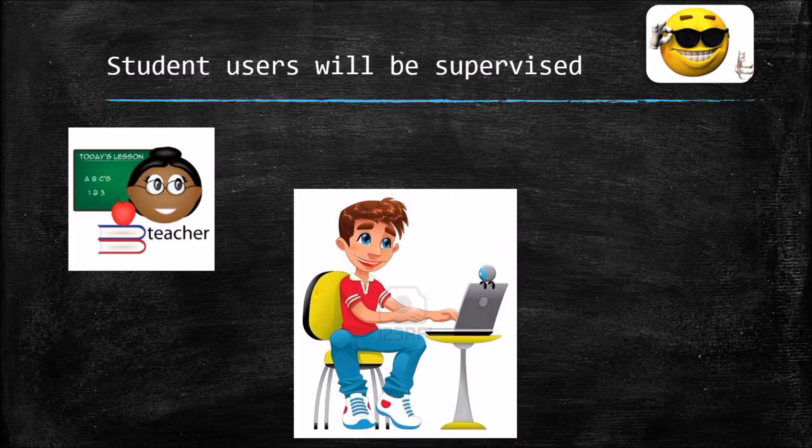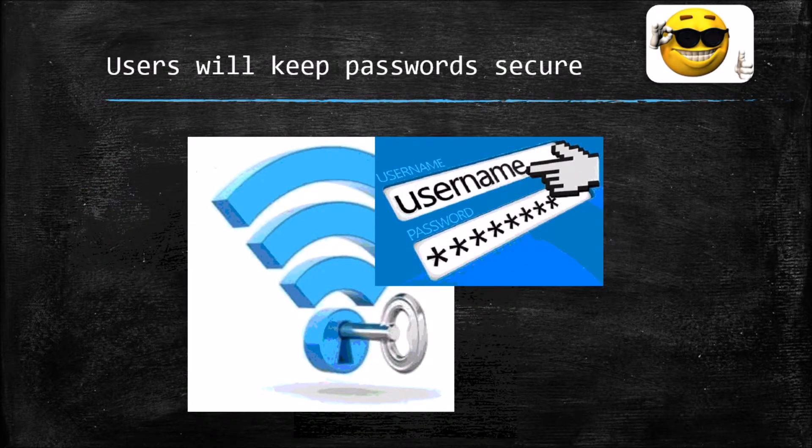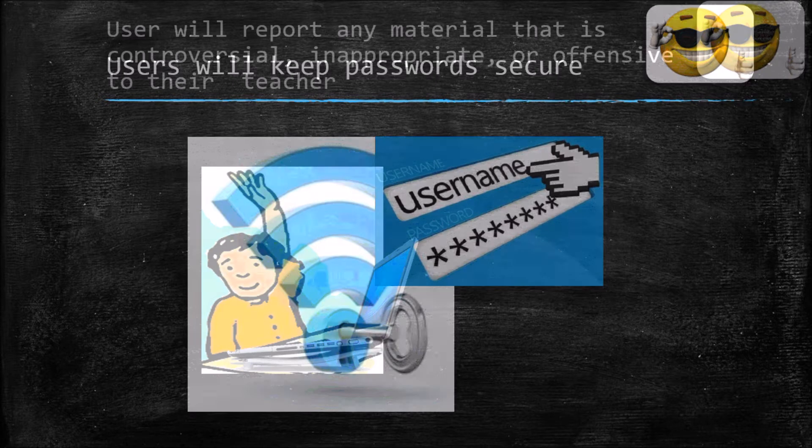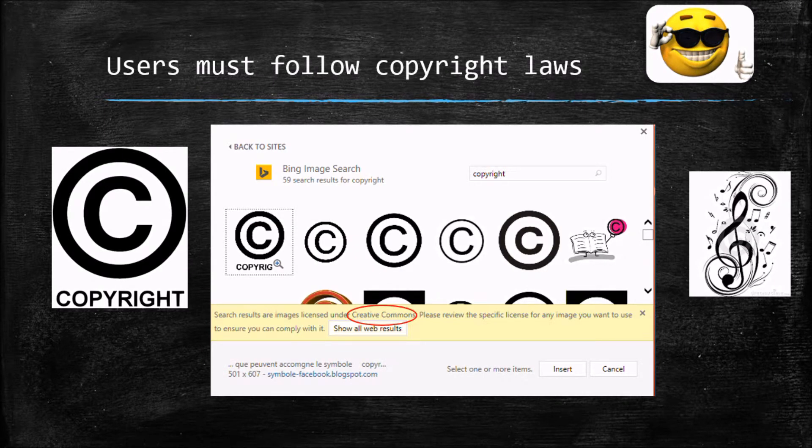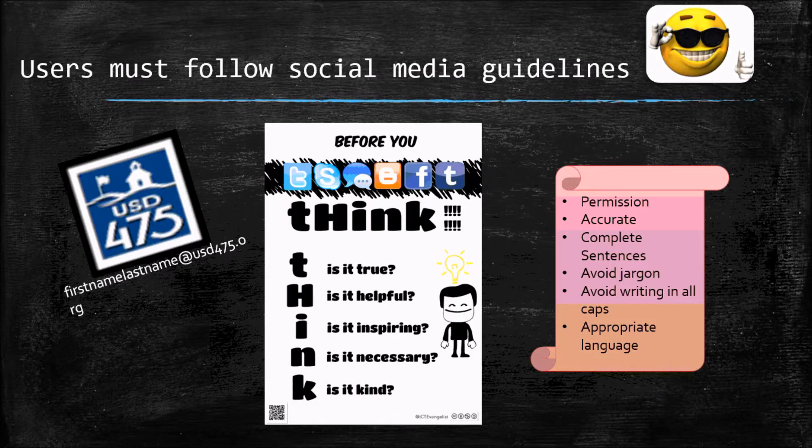Appropriate school conduct is expected when using computers, the network, and the internet. No cyberbullying. Students can be supervised at any time — we can check what you are researching and doing on your computer. Keep your password secure and don't share it with friends, though teachers may need to keep track of it. Report any material that is controversial, inappropriate, or offensive. You must follow copyright laws — you can't borrow pictures or songs without permission. Bing image search under Creative Commons is a good place to find images you're allowed to use.